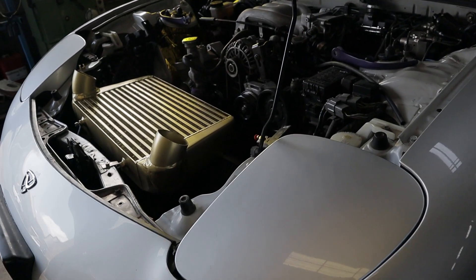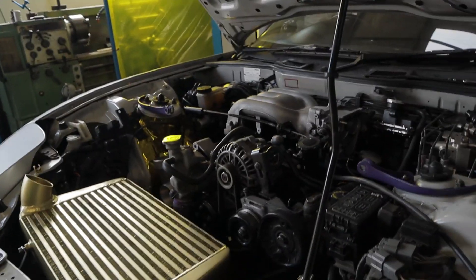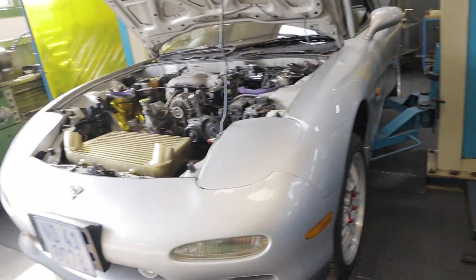Still messing around with brackets, trying to get the intercooler to sit nicely in position and clear the bonnet. I'm busy cutting these pipes still — getting there, getting there.